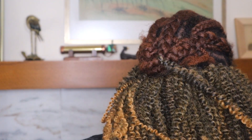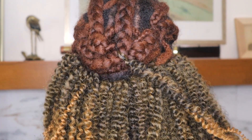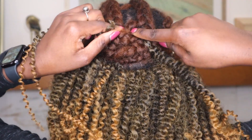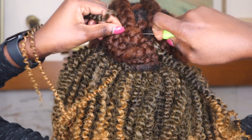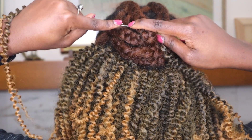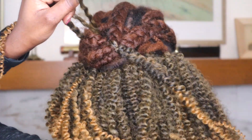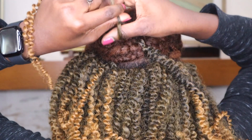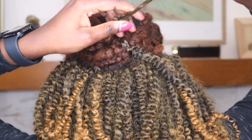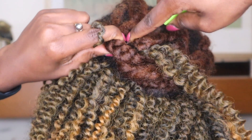At this point I was just using the normal way of doing crochet — you don't need the fancy invisible method. For the normal crochet, just create a loop and have both sides of the hair going through that loop that you create with your crochet hook. I think it's self-explanatory.